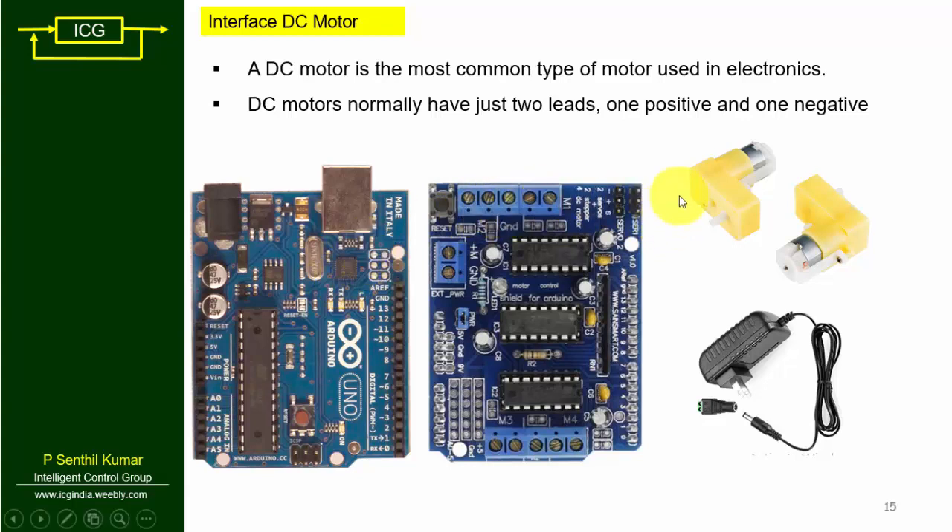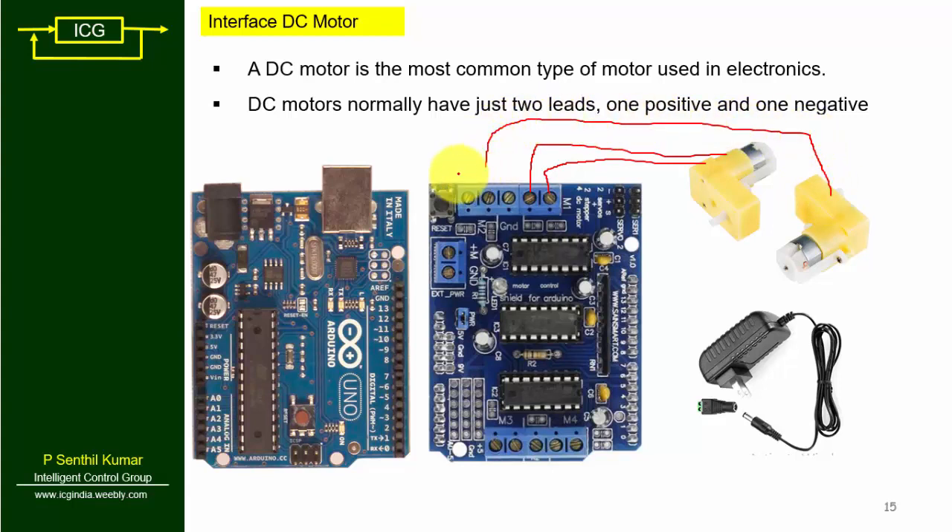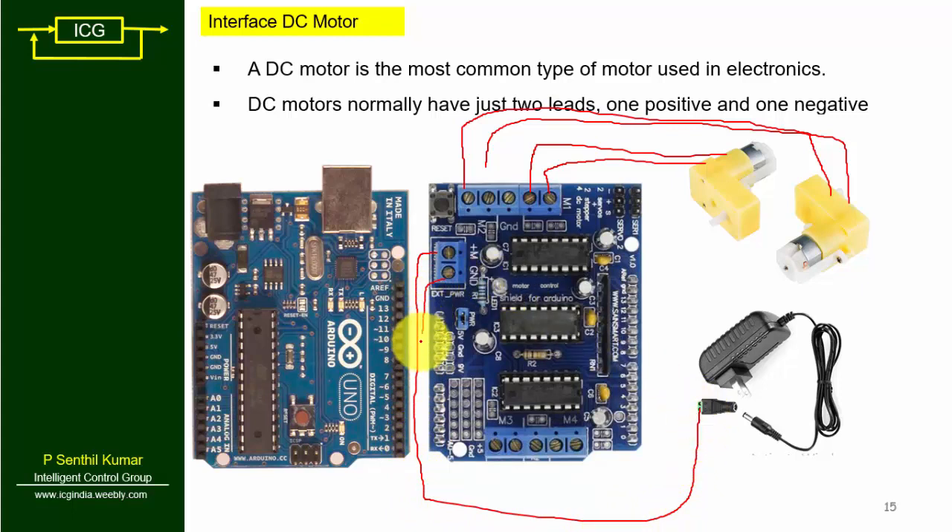Let me explain the connection. Each motor has two terminals. For motor one, connect one terminal to M1 plus and another to M1 minus. Similarly, for motor two, connect one terminal to M2 plus and another to M2 minus. The middle terminal is normally empty. We need a 12 volt power supply to drive the motor shield, so connect the 12 volt supply to the adapter.